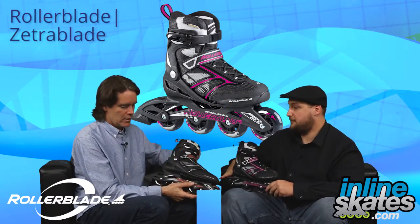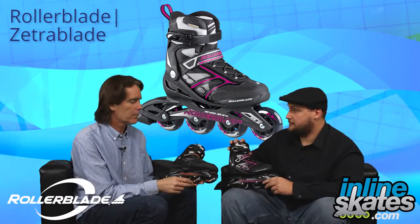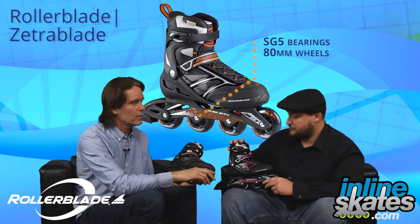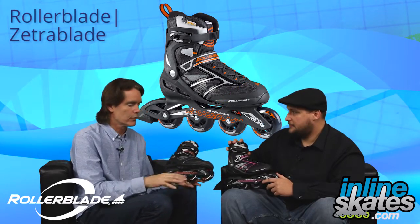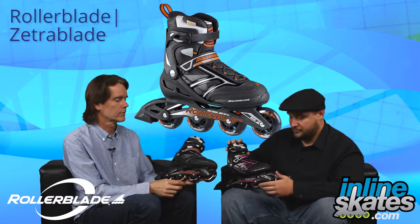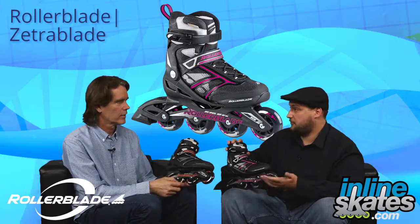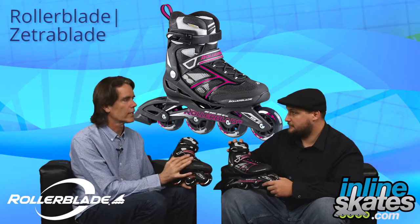Brakes are on the right skate for each model. It has an SG5 bearing and an 80mm wheel, so it's a nice balance of performance — not too fast, but a good skate for learning skills and developing skating. A guy who wants to learn, maneuver, or wants some speed — it does a little bit of all of that. I would say this is probably the number one selling skate in the United States right now.